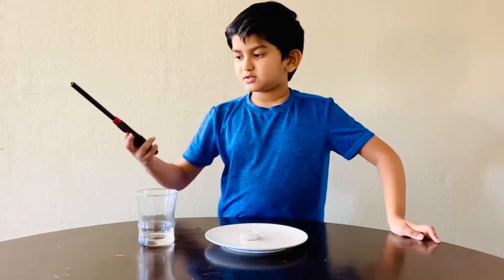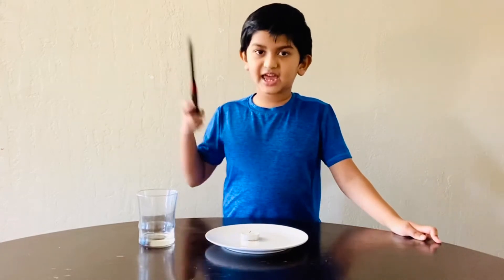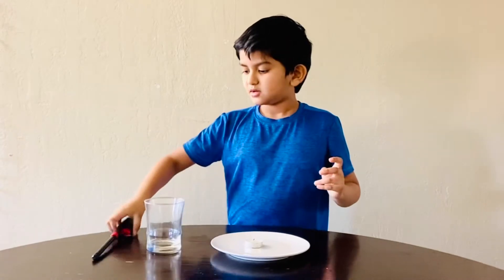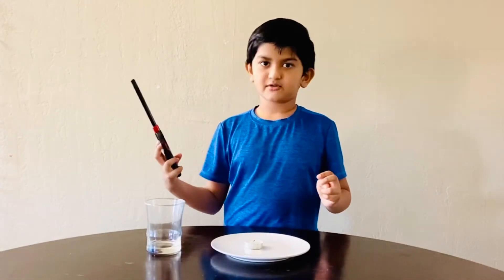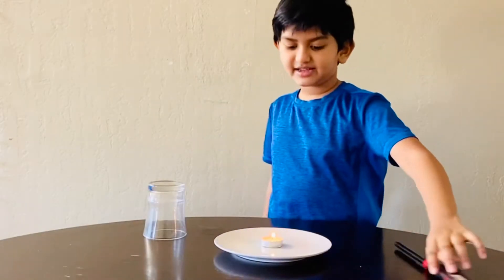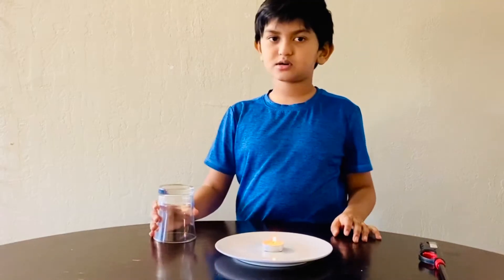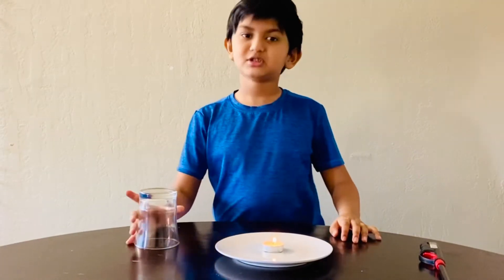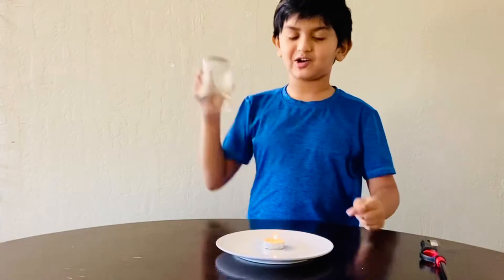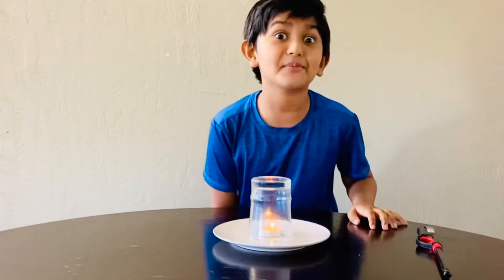First we need to light the candle. This is the part where you need your parents. Now I light the candle. Now let's put the glass on top of the candle and observe.